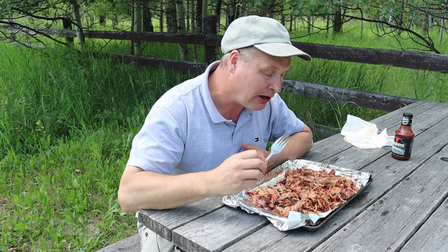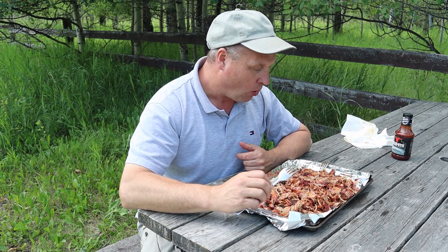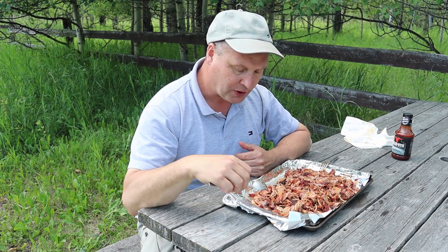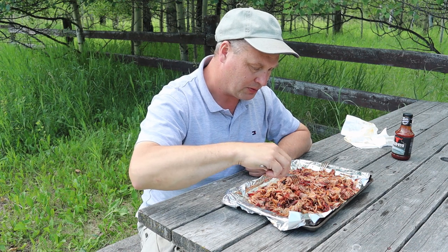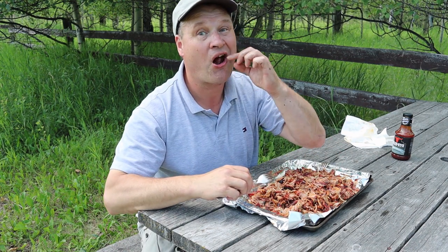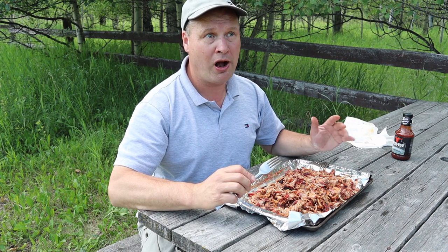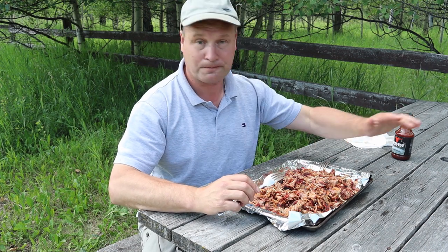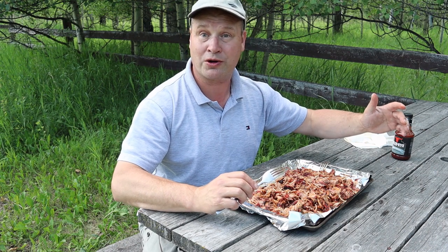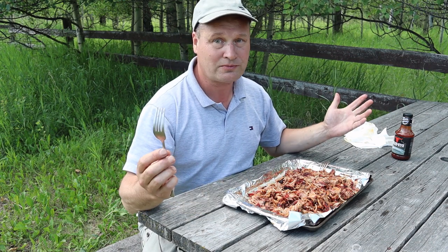Those crunchy bits are nice — I think we'll have this for dinner. I don't know if I can make you hear the crunchiness — there's the crunchy part. Angels singing, guys! Well, that's enough — I'm going to put it on the sandwich and enjoy it. It's been a day of hard work and a lot of waiting, but we deserve a beer. Thanks for watching, guys — see you next time!